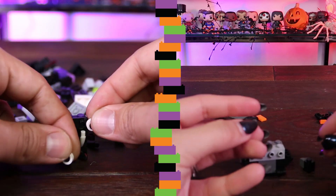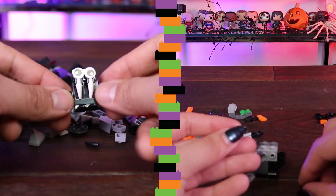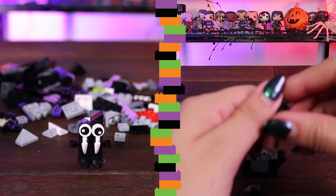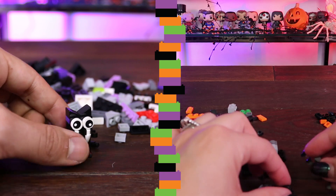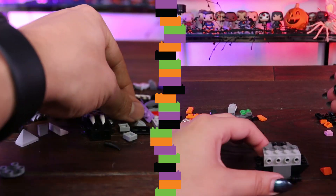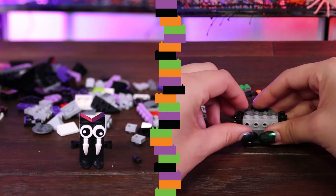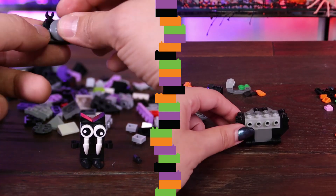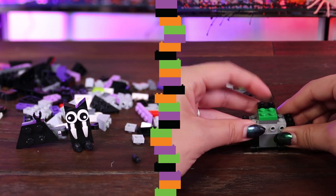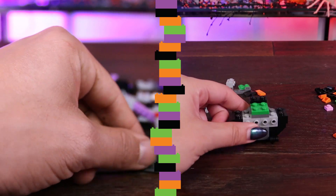I'm building the bat right now. I don't know — the bat is going to have crooked eyes. I feel like we've done a lot more Legos this year than in previous years. We always do like the Christmas Lego advent calendar, but as far as little Lego builds, they've just been coming out with some super cute ones — like the Disney ones, the brick heads. Oh my gosh, they're so cute. I love those. They need to bring out way more of those, like fast.